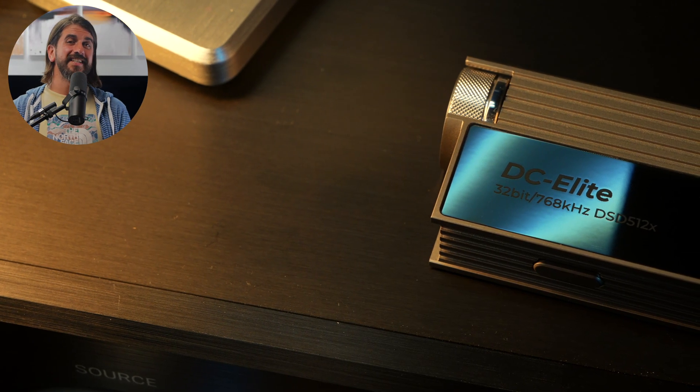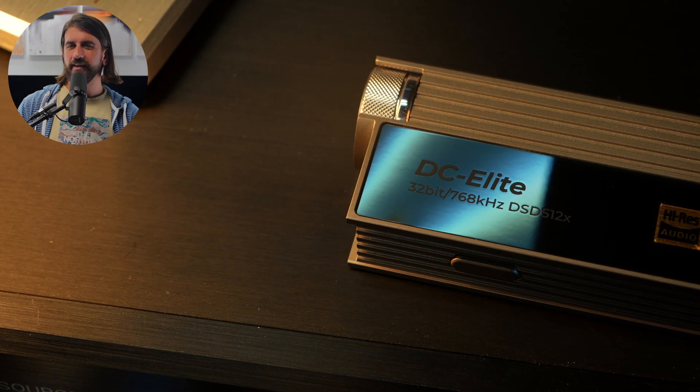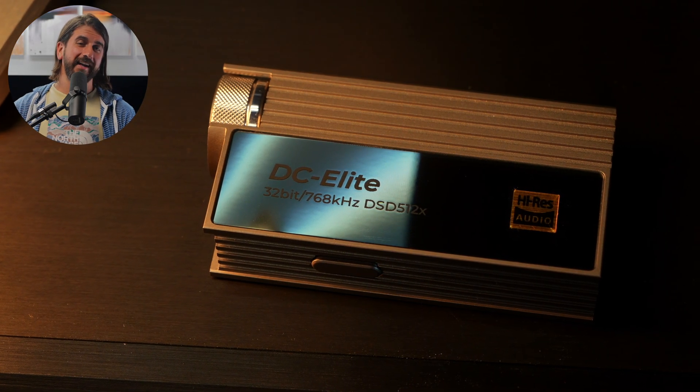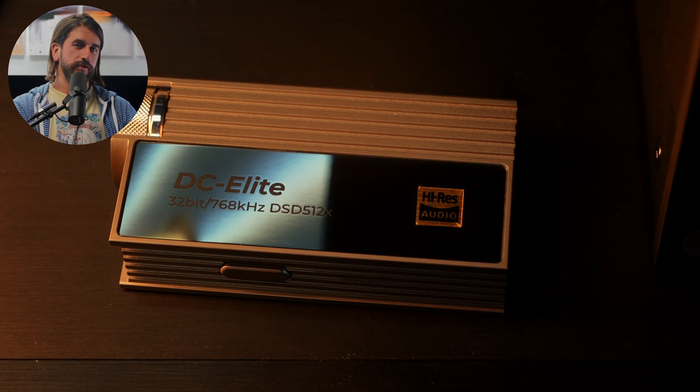Finally, we have the DC Elite from iBasso at $449. The DC Elite is basically iBasso taking their limited edition flagship DX320 Max player and trying to get as many of those components as possible into a very portable design. It's a little bulky, but it has some cool features like a fully analog stepped volume attenuator, and the R2R DAC design and component choices let them get a little bit more power and refinement out of this than most of the other items on the list.